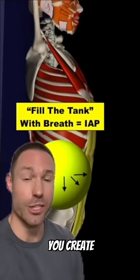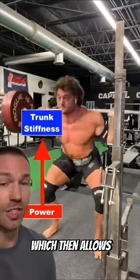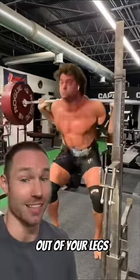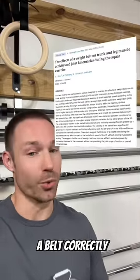You see, when you take this big breath, you create intra-abdominal cavity pressure. Then when you brace over the top, you stiffen your trunk, which allows you to create more power out of your legs. In fact, there's a lot of research that shows the increased power production you can create when you wear a belt correctly.